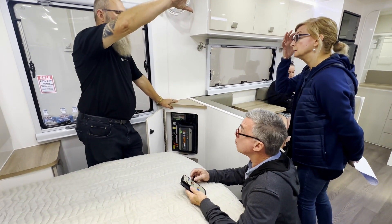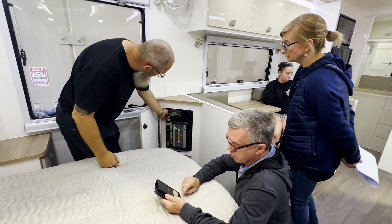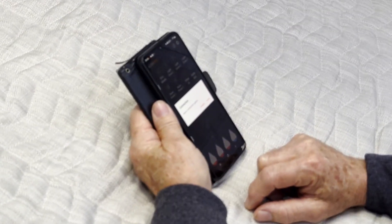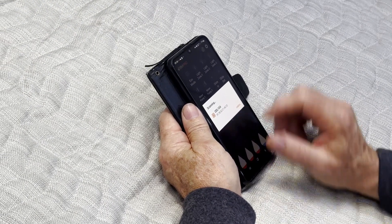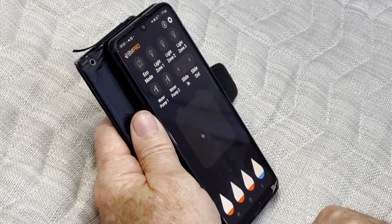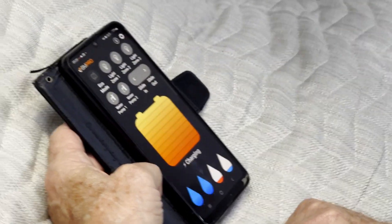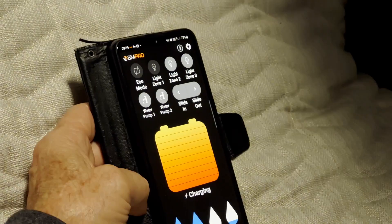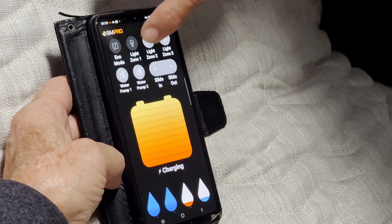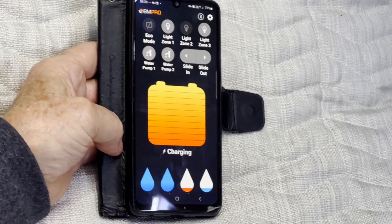The app lets you see everything on the track display panel on the wall, plus some extras. You've got light zone controls — tap one to turn off all ceiling lights in the kitchen and bedroom. You've also got light zone two, which is your outside awning light — really handy if you go out for the night, turn the awning light on, get in the car, turn it off from the app. You've also got your water pump control — if you get in the car and wonder whether you turned the pump off, you can check and turn it off from the app.